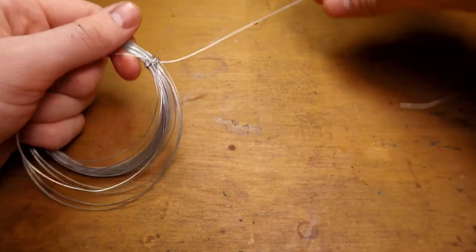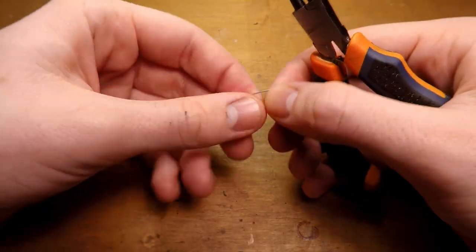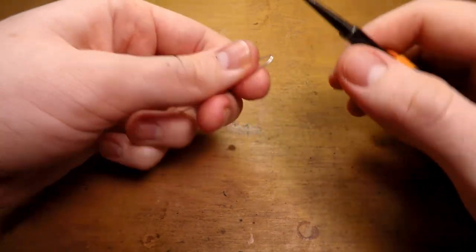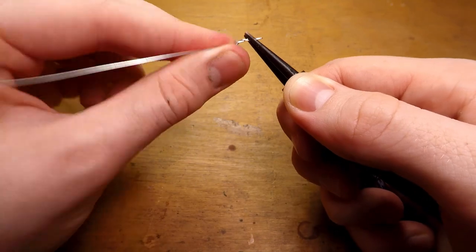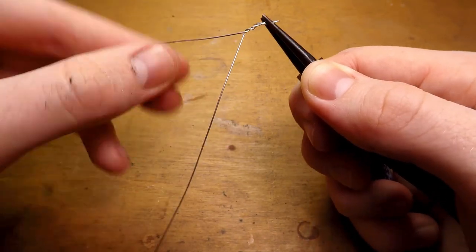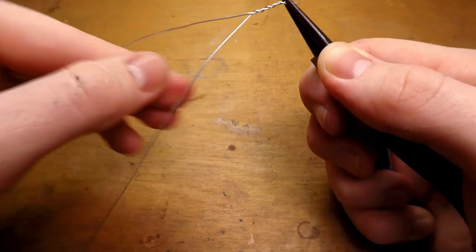I start by cutting out a long piece of wire, making sure to cut out far more than I think I'm going to need. I then straighten that out and fold it in half with some pliers and start twisting it out. The reason we twist out the wire is so that we can get a nice strong armature, since we're going to be putting a lot of green stuff on this guy.